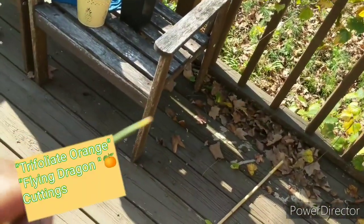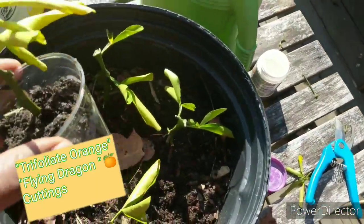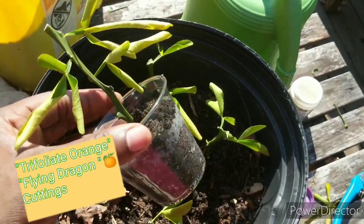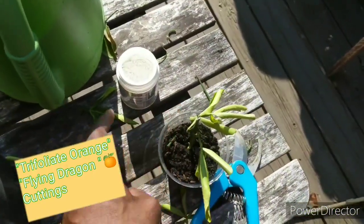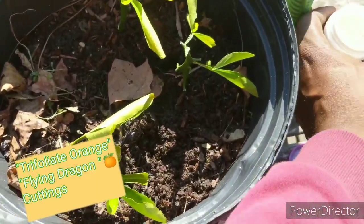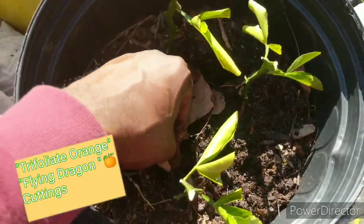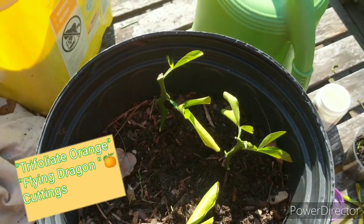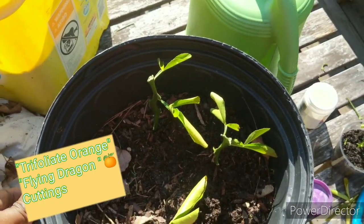I'm going to continue to root these. What I'm doing is taking my cuttings at a random amount of nodes, then just scraping it a little bit and adding it to the rooting hormone right here, then adding it to my soil. They should be hardy enough to where I don't need any special kind of soil — we'll see. I don't really care if these live or die, I just hate to see them removed from my rootstock and not do anything with them, so let's just see if they live — just a practice run.